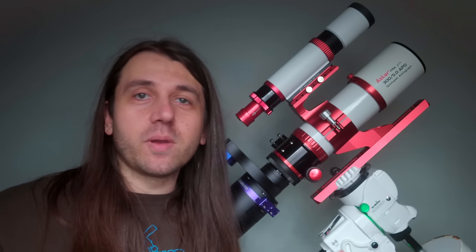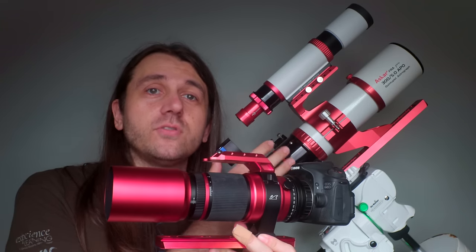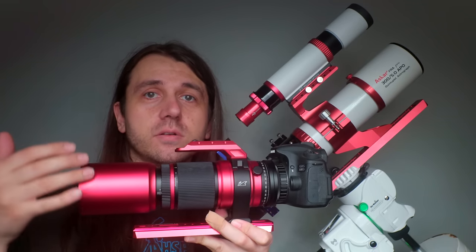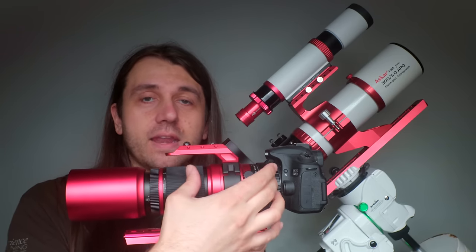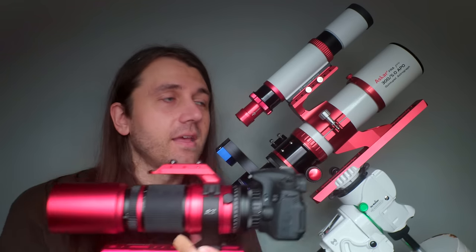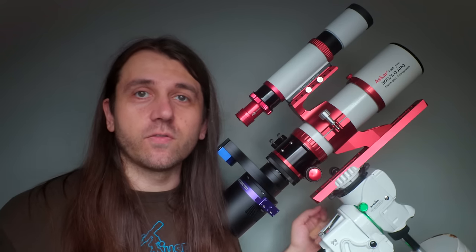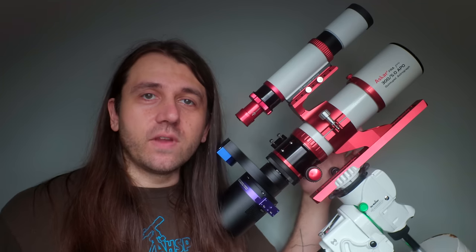These companies may choose to share my YouTube video or photos taken with the products on their website or social media, but that's completely up to them. Throughout this video, I'll be comparing the ASKAR FRA 300 to the William Optics Red Cat 51 because I see them as competitors with fairly similar specs. The Red Cat is also an astrograph — the field-flattening elements are built in. It's a quadruplet with a front aperture of 51mm and a focal length of 250mm, giving it a focal ratio of f/4.9. The ASKAR, on the other hand, has a 60mm aperture and a 300mm focal length, giving it f/5. So f/4.9 versus f/5 — very similar, but this one's a little bit longer.